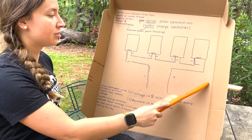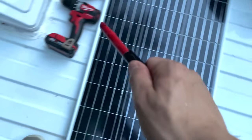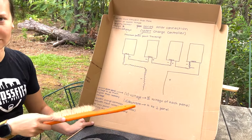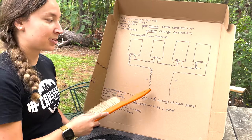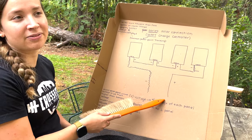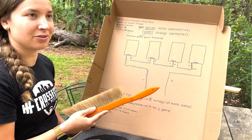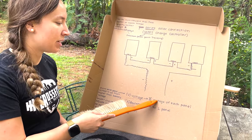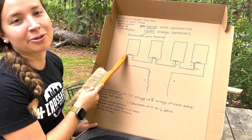At the two end solar panels you'll have one free negative and one free positive, and then you connect those to your wires which will go down to your charge controller. Make sure it's one positive and one negative — if it's two positives or two negatives, you've messed up. With series solar panels you get a sum of the voltage of each panel. Your panels are rated in watts.